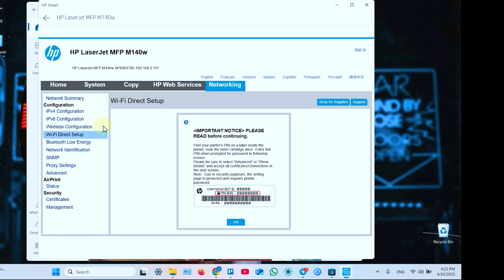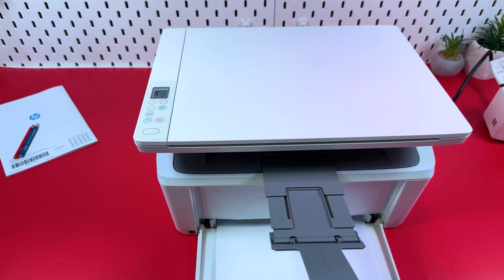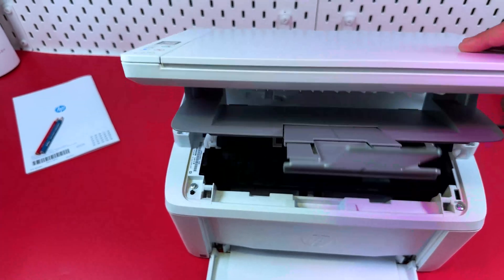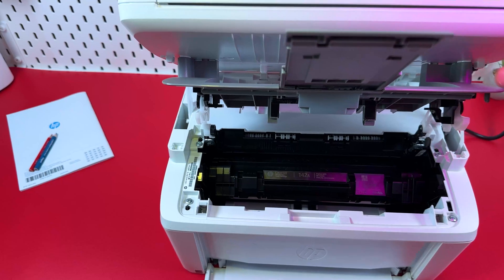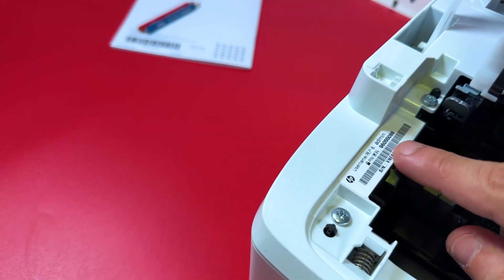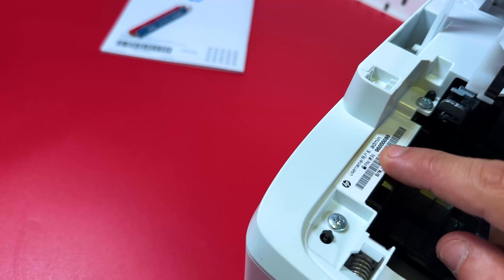To access the Wi-Fi Direct network name and password, press OK. On the next screen you need to enter your username and PIN code. You can find these credentials inside the printer on the product label. Open the scanning unit, fix it in place, and look at the product label — here's your username, which is 'admin', and your PIN code.